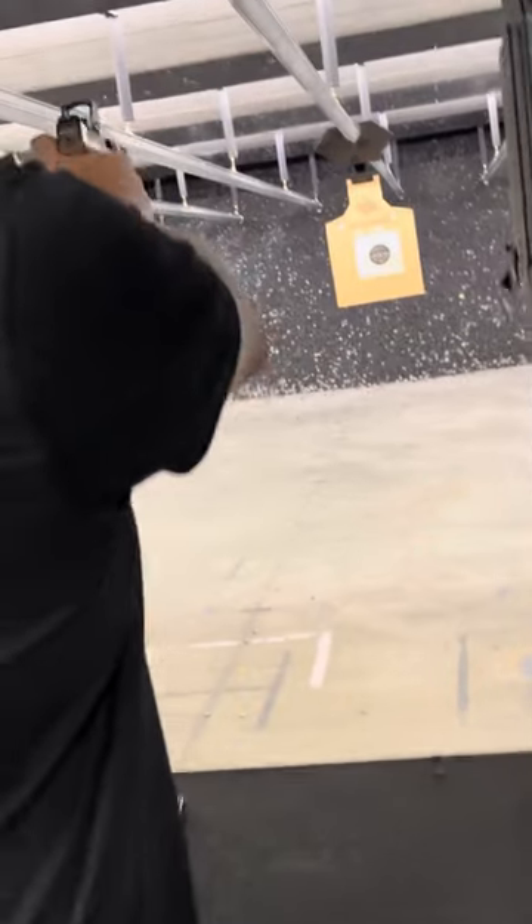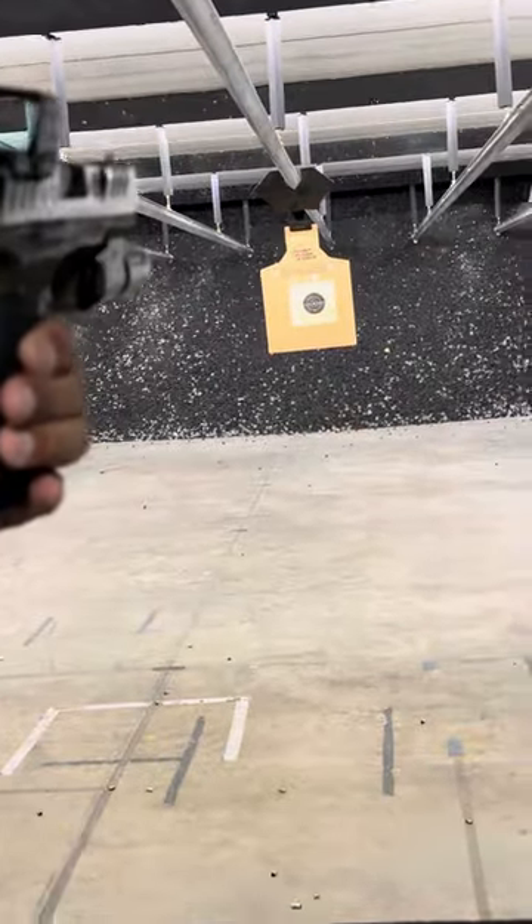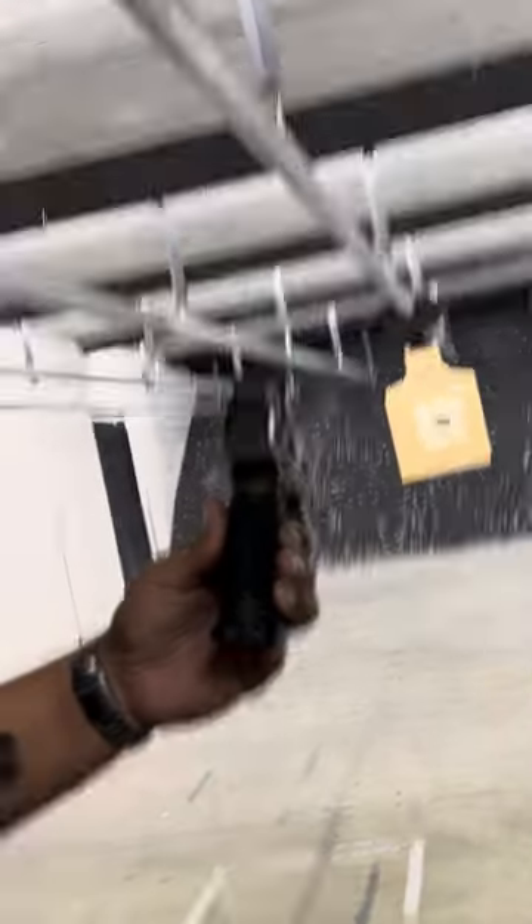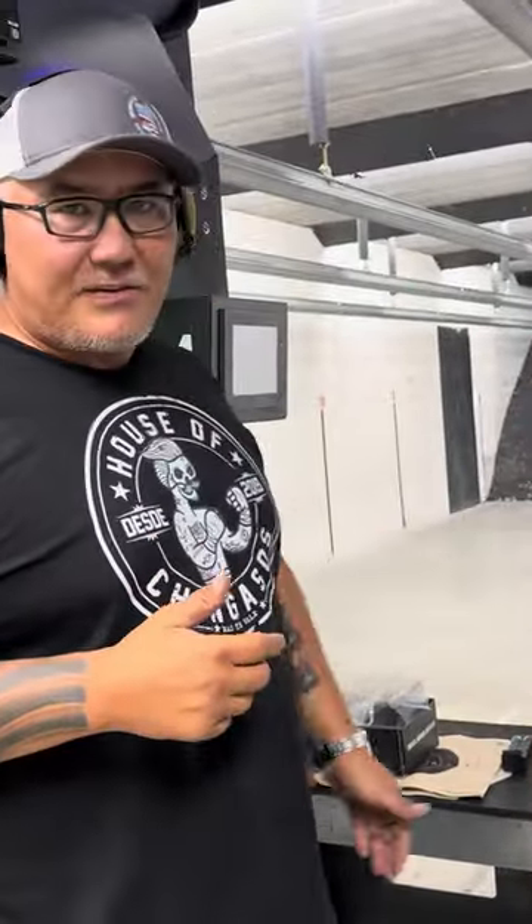All right. And there's the dot. So there you go, guys — big-ass window. Beat the shit out of it right there.